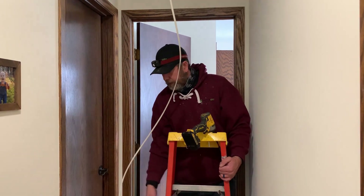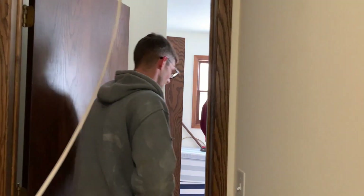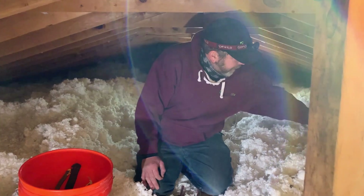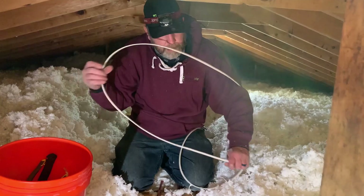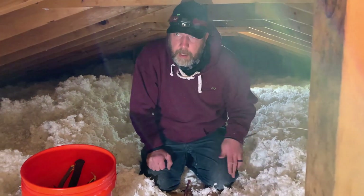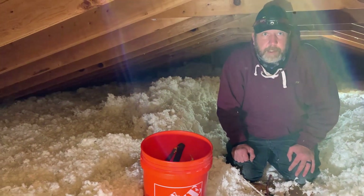Now we'll go up in the attic and do the wiring. We're up in the attic and my wire is up here — I popped through where that smoke detector was on the main level. We're just going to run this over to the vicinity of the radon fan and install a GFCI protected outlet along with a service light for our installation here.